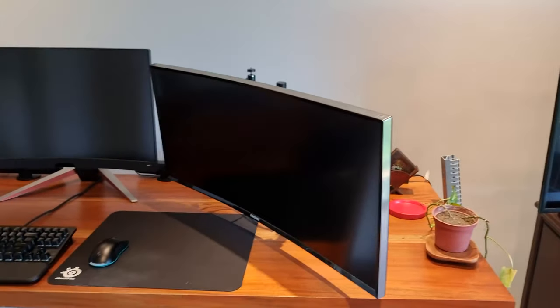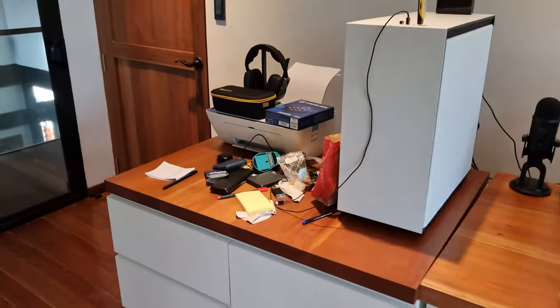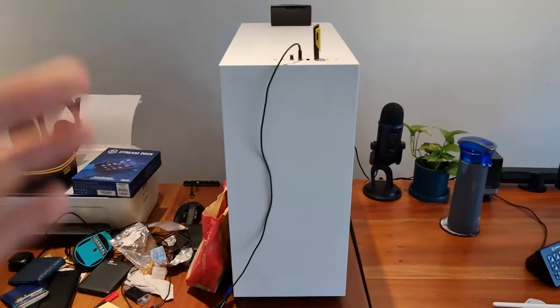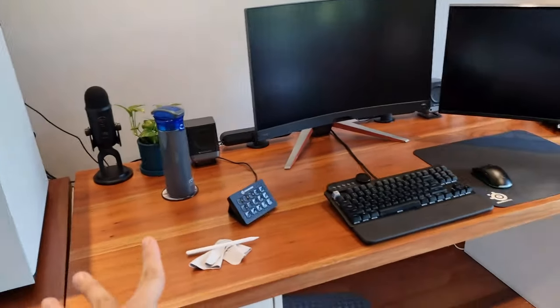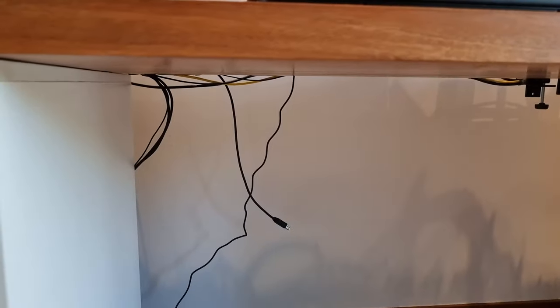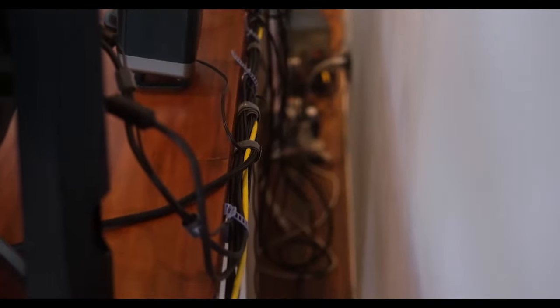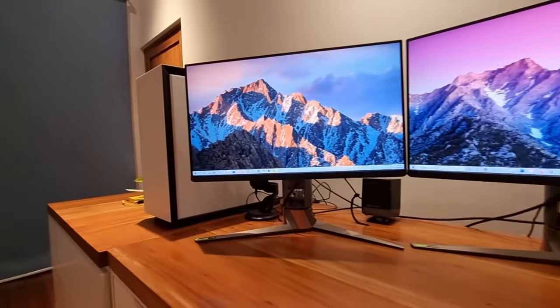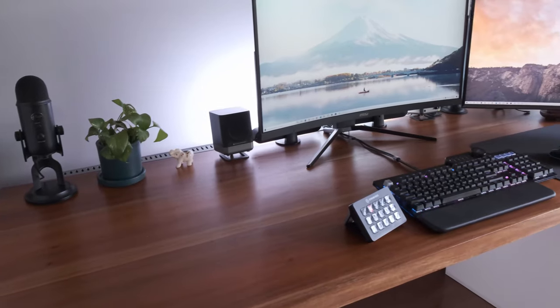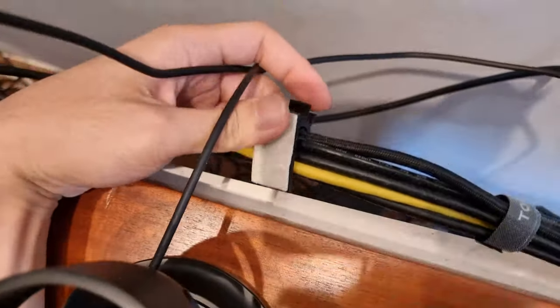My desk right now is a little bit on the messy side. I really hate seeing wires, and I really hate seeing wires underneath my desk. More than a year ago I released a video on cable management. I like having everything I need within reach without actually seeing any of it, but the problem is that the adhesive hooks I used just kept coming off over the years.